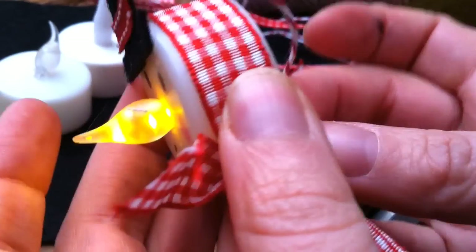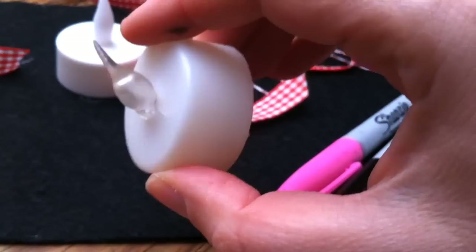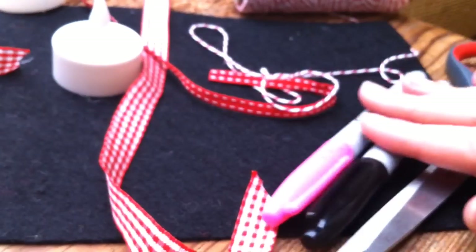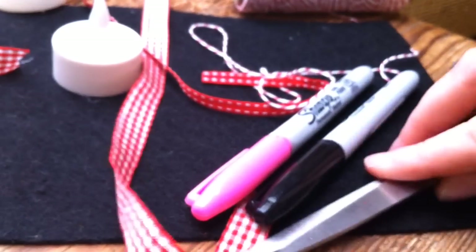To make your little snowman, what you'll need is an electric tea light like this one, some ribbons, some felt, some pens, permanent markers, scissors, and some glue.